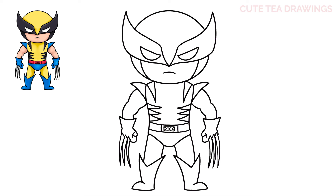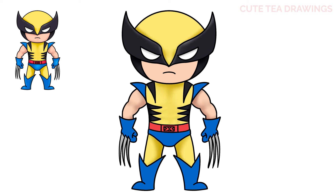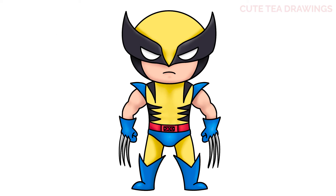And that's it for Wolverine. Now let's quickly color it in. And done! Hope you enjoyed drawing along with me. Please remember to hit that like button and subscribe for more videos. Thanks for watching.